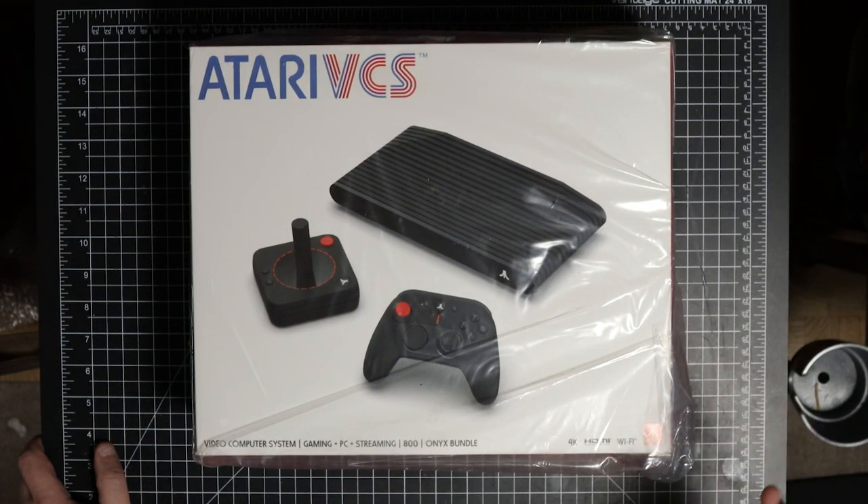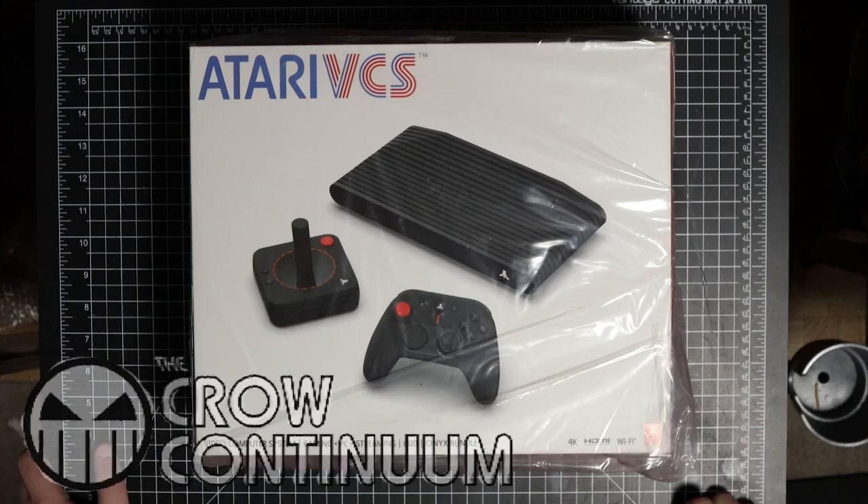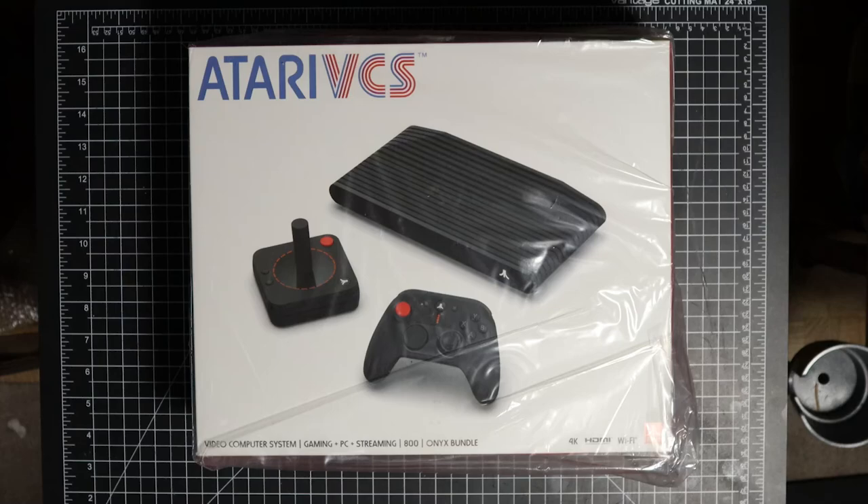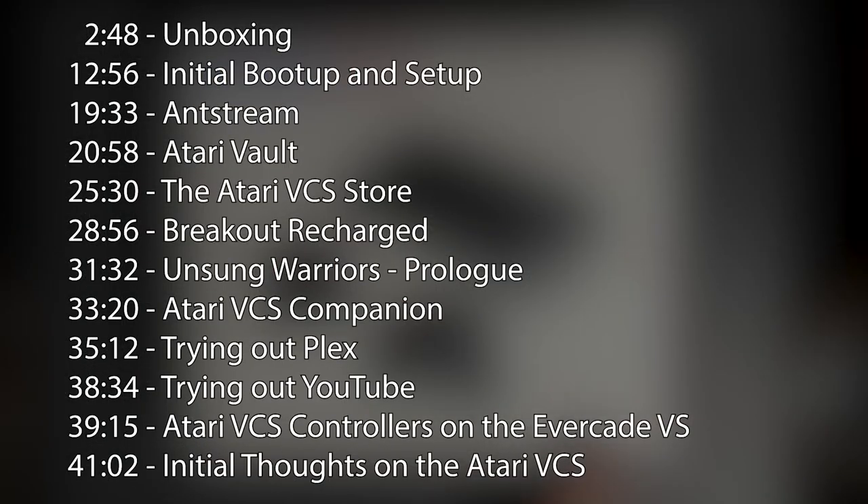Hey everybody, Crow back again. As you can see in front of me I have an Atari VCS — the new one, not the old one — the 800 Series Onyx Bundle. Before I begin, I want to mention that I'm going to ramble on for a while before I actually get to the unboxing, so check the chapter markings in the video if you just want to skip to the unboxing.